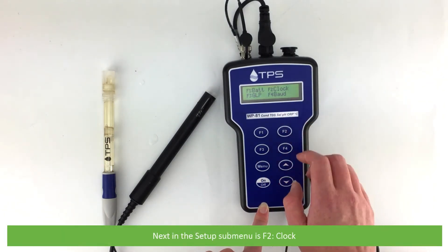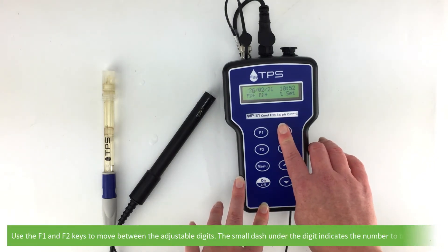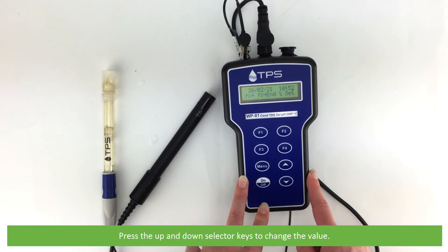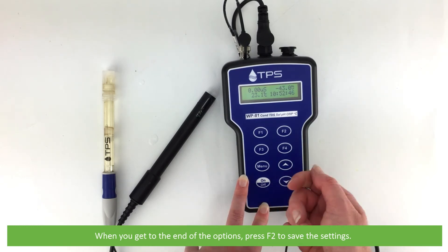Next in the setup submenu is F2 clock. Use the F1 and F2 keys to move between the adjustable digits. The small dash under the digit indicates the number to be adjusted. Press the up and down selector keys to change the value. When you get to the end of the options, press F2 to save the settings.